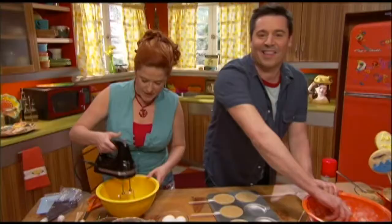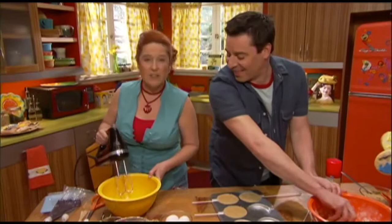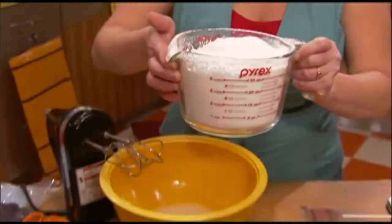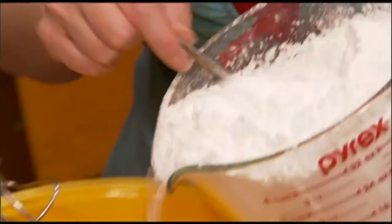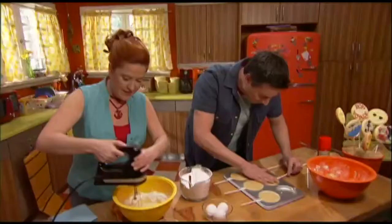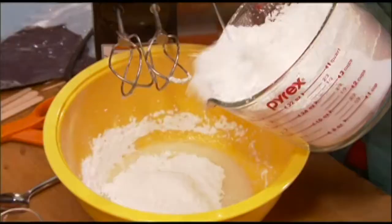That's looking pretty good. Now slowly add a pound of sifted confectioner's sugar, a little bit at a time. It comes out so light and fluffy — just keep mixing and add a little bit more. This recipe is gonna make plenty of icing for the cookies.